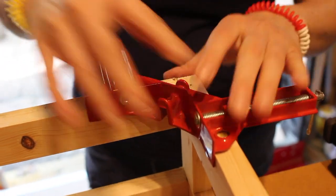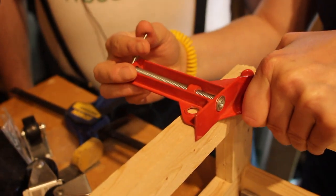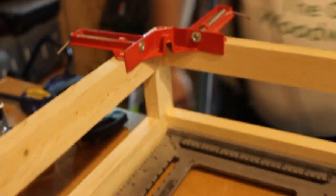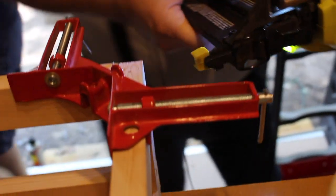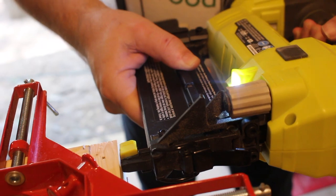We put glue, and the clamp will keep it in alignment. It takes a little coordination to adjust, but it makes sure nothing moves as we use the brad nails, which is the important aspect of this. As you can see, we're starting to have a frame now. None of this interior framing is visible. We're going to repeat on the other side and we'll show you.